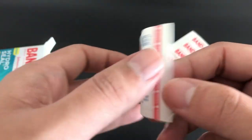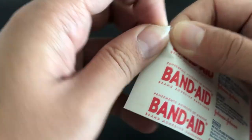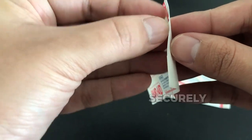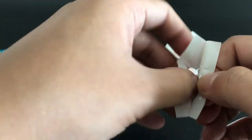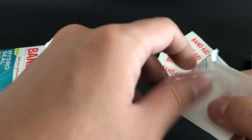I have personally used the Band-Aid brand HydroSeal Adhesive Bandages for heel blisters and found them to be incredibly effective in protecting, healing, and preventing my heel blisters from getting worse. They fit securely and comfortably and the non-stick pad prevents it from sticking to the wound. Overall, these bandages are a great option for those looking for a secure and non-stick adhesive bandage.